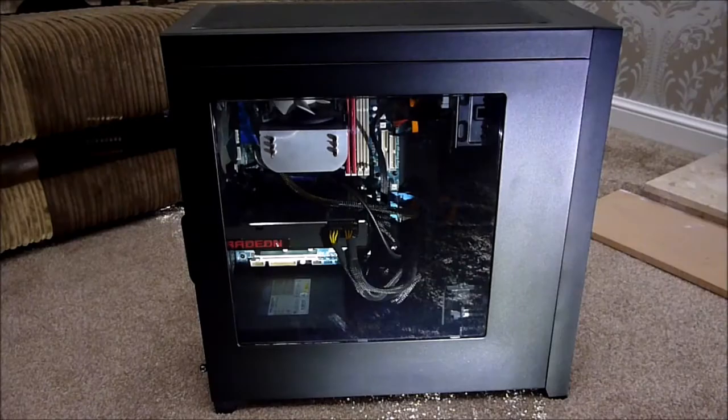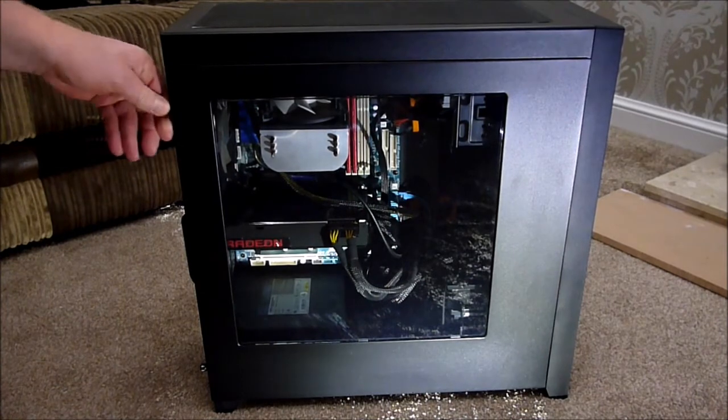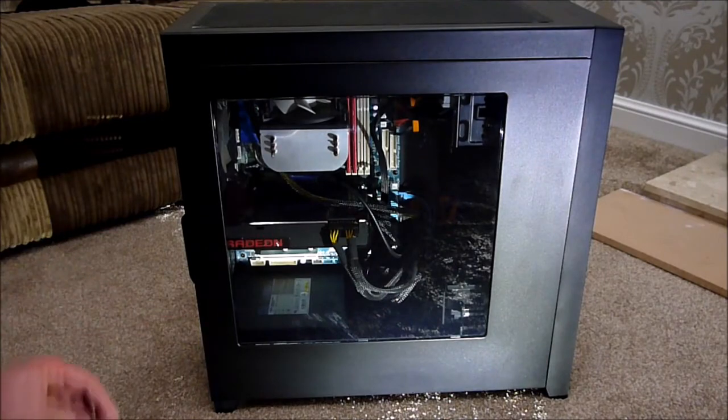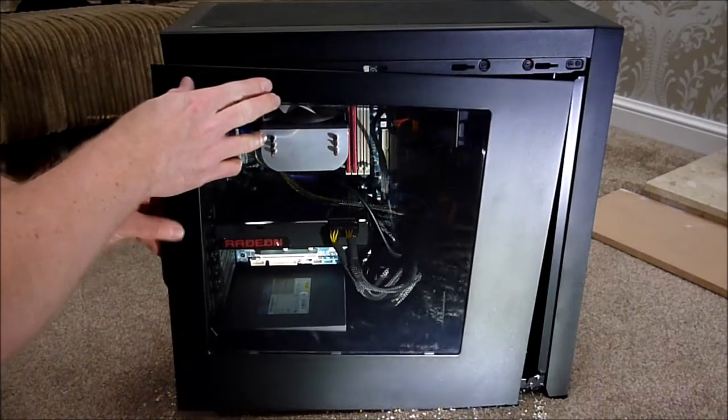I'm going to go ahead, take the sides of the case off, then lay the case down on the floor and start taking the components out. Because I'm going to reuse this motherboard in another build, all I'm going to do at the moment is disconnect the graphics card and the water pump, then unplug all the various drives and take the board out in one go. It's quite easy — there are only two thumbscrews, and the side panel pops off.